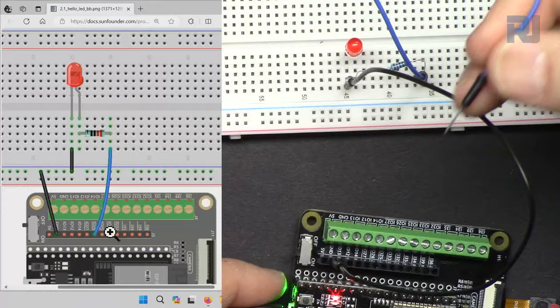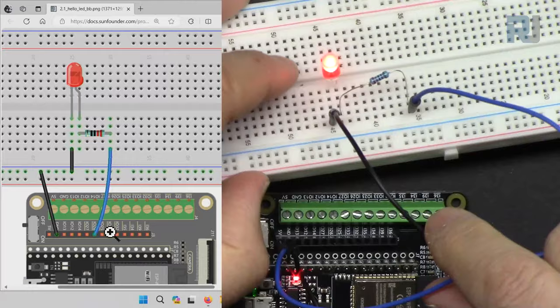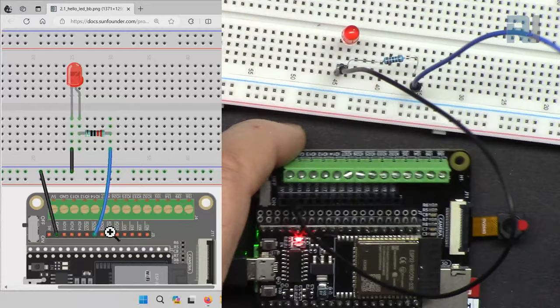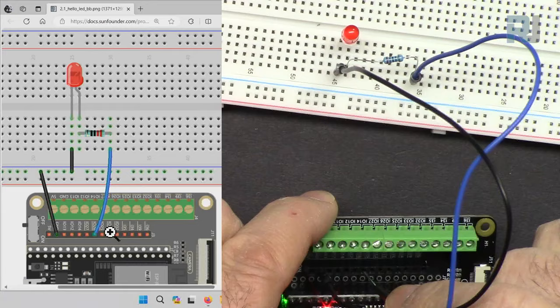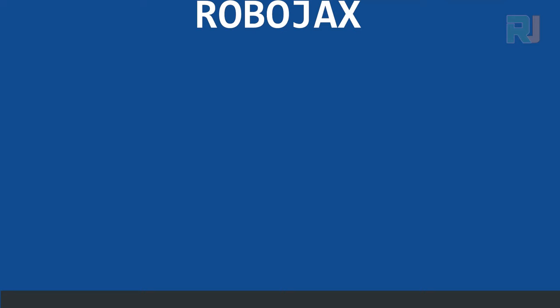To verify the wiring, I connect the blue wire temporarily to the 3-volt pin — the LED turns on, confirming the wiring is correct. Now I move the blue wire to pin 26. The LED may still appear on because pin 26 has not been programmed yet, but the wiring is correct.